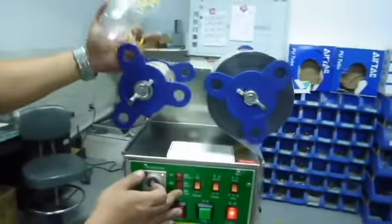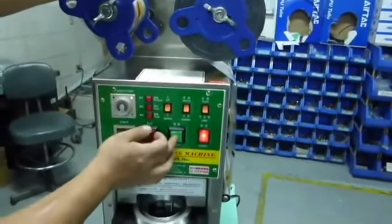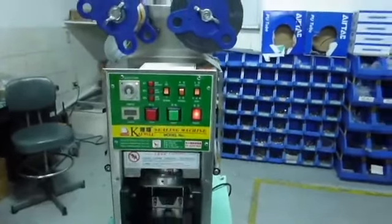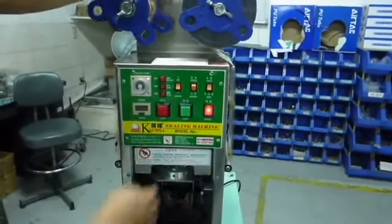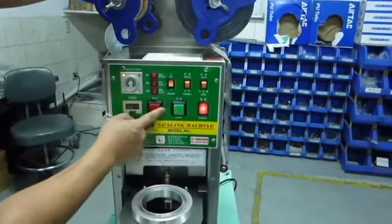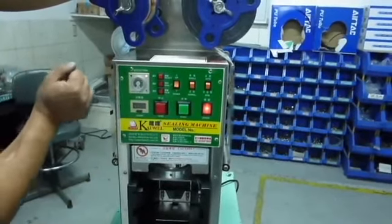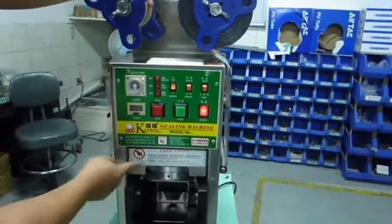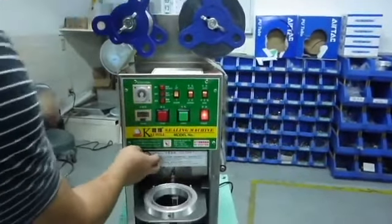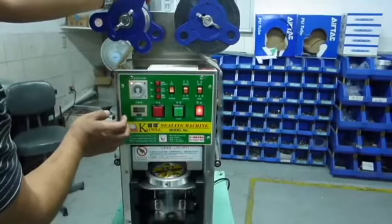The machine operates automatically only when the manual button is turned off. If the manual button is on, the machine stops working. There is a right square button next to the green one — this is the stop working button. Once this button is pressed, the machine stops working immediately. If the right square button is pressed again, the machine will continue working from the last step. Similarly, the hampering board has the same function as the stop working button.